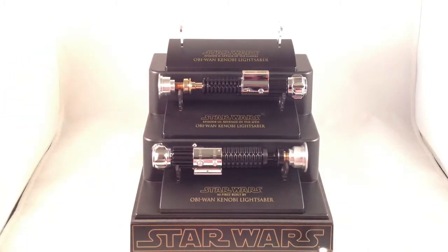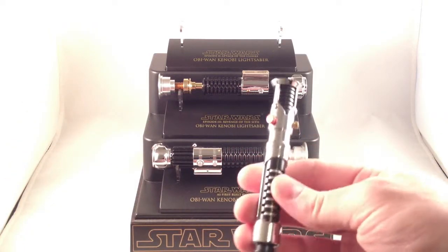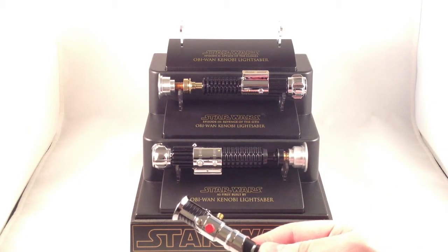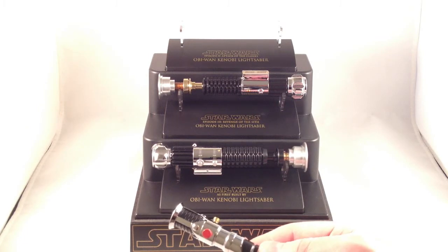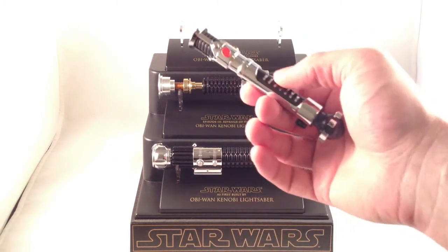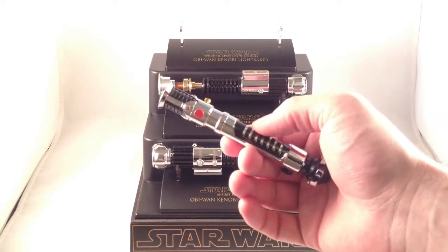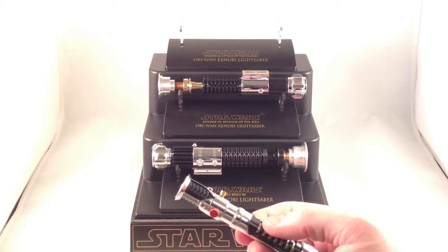These are heavy, largely aluminum and plastic. They're like the limited edition saber hilts that Master Replicas made, which were meant to be as screen accurate as possible, only scaled down to just under half scale. So they were much more affordable — most of them were, I believe, $30 to $35 retail.